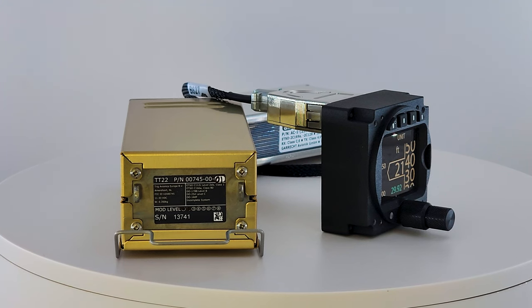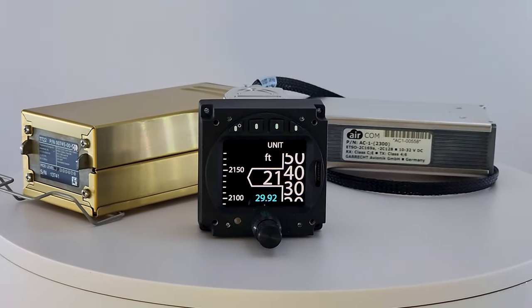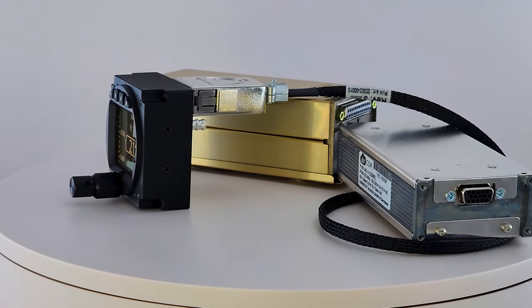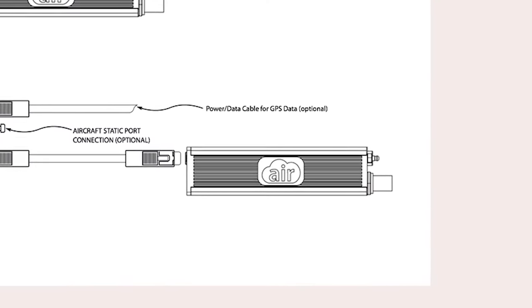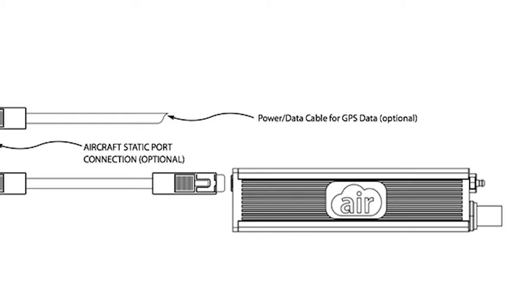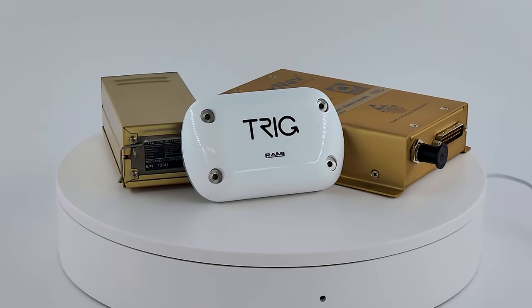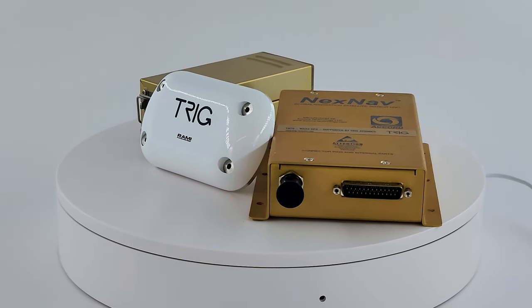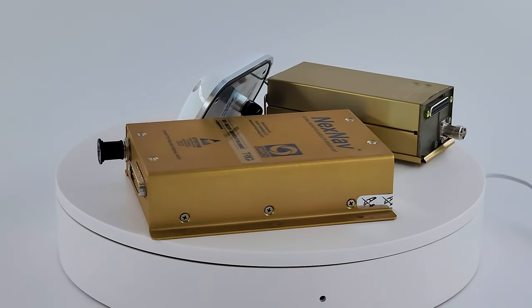The ACD57 display controls the Air Avionics Aircom next-generation radio with 8.33 kHz channel spacing. It has new functions such as an audio equalizer and GPS-based frequency selection. The radio is compact and easy to install — it is the smallest and lightest fully certified radio in the market today. Additionally, the ACD57 display controls the Trig22 transponder with the TN70 ADS-B-OUT GPS receiver. The Trig22 is the world's smallest generally certified transponder, making it ideal to install on a glider. The complete system weighs less than 16 ounces.